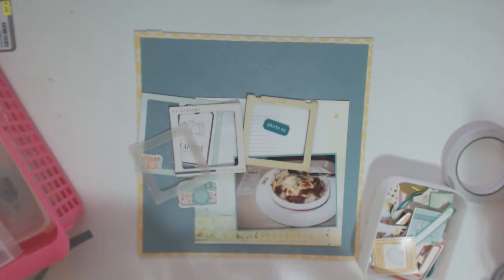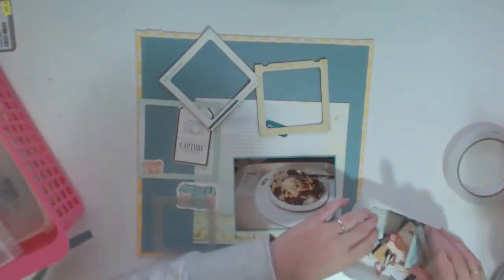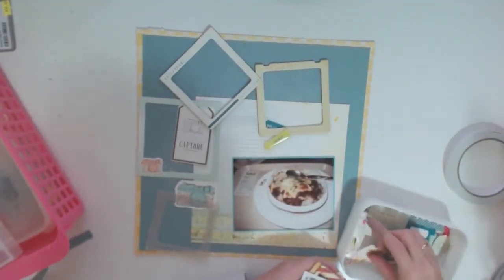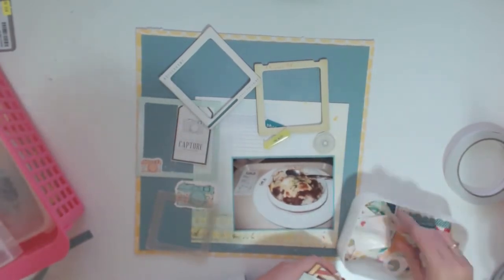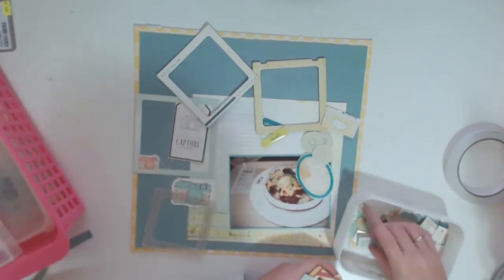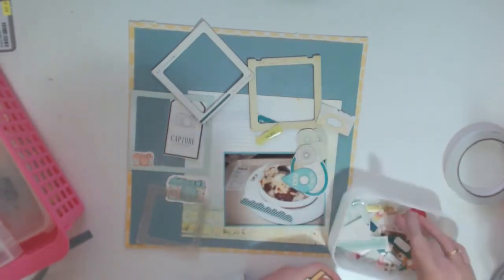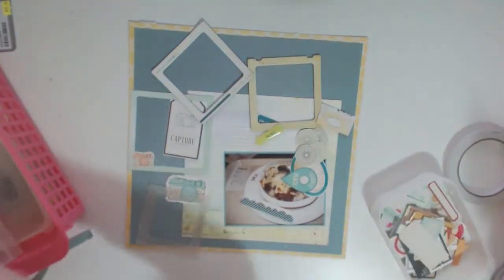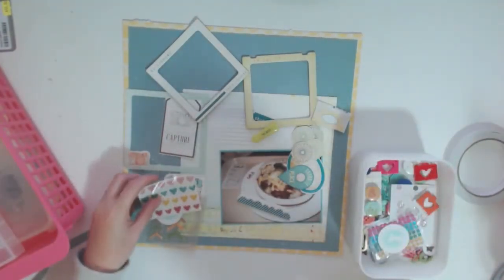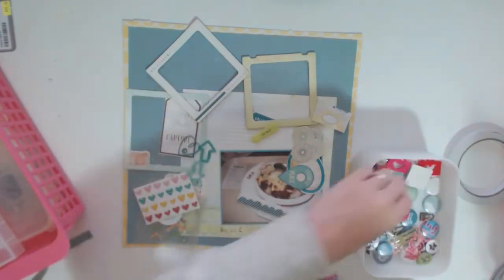I've got some Crate Paper pier collection frames, some Maggie Holmes fabric frames, some Dear Lizzie paper frames — there's even a vellum frame which I think was from the Oh Darling collection by Crate Paper. I've got so many frames and I am in love with frames but I need to use them. I've pulled out some frames, and that little box I was going through was my die cuts — my flat things — and now I'm going through my more dimensional things.